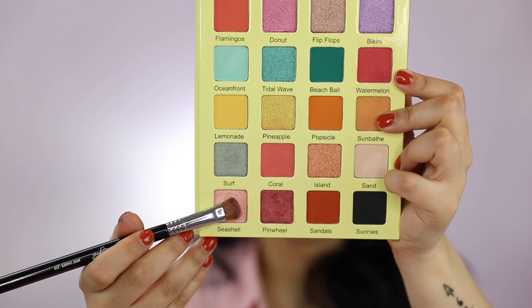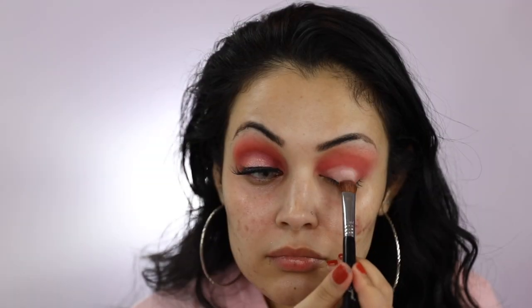Using my Morphe M421 and a little bit of Tarte Shape Tape Concealer, I'm going to cut the center of my crease. I'm now going to use my Sigma E59 to apply the shade Seashell on the center of my eyelid.